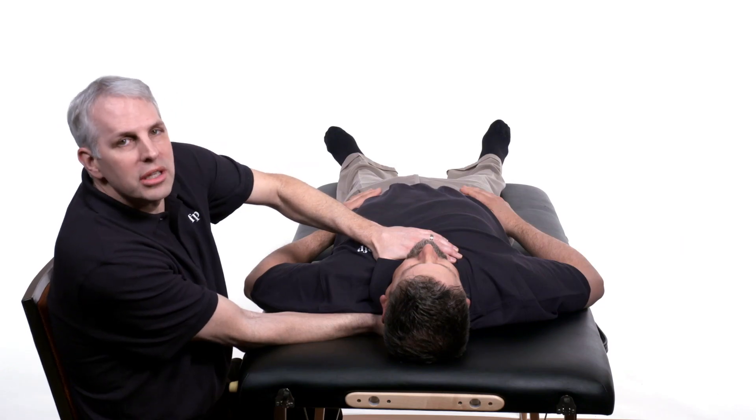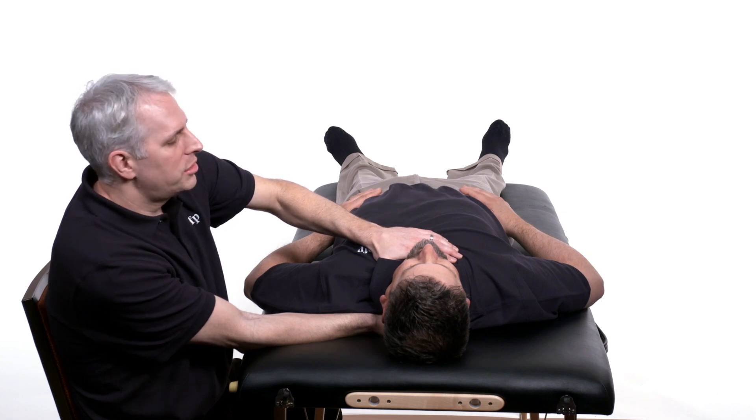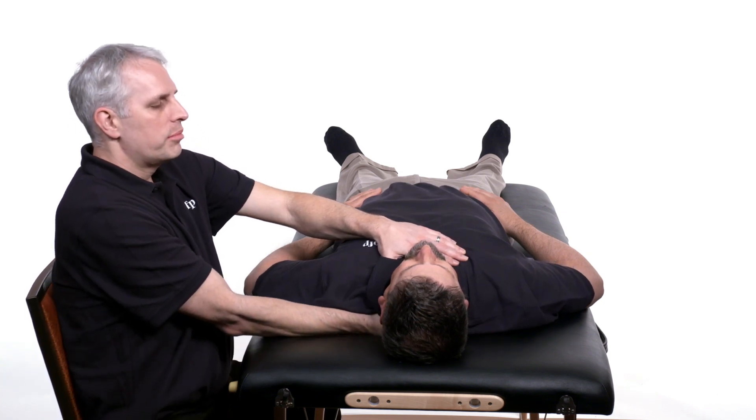As with all myofascial treatment, you want to hold this until there's softening of the soft tissues, and then return them to normal.